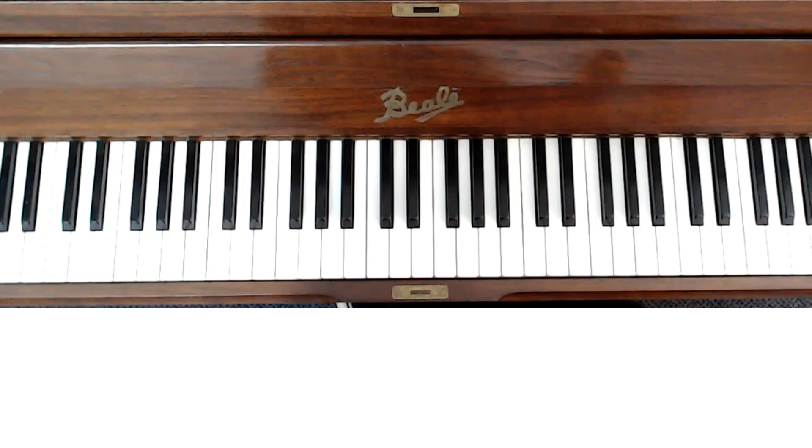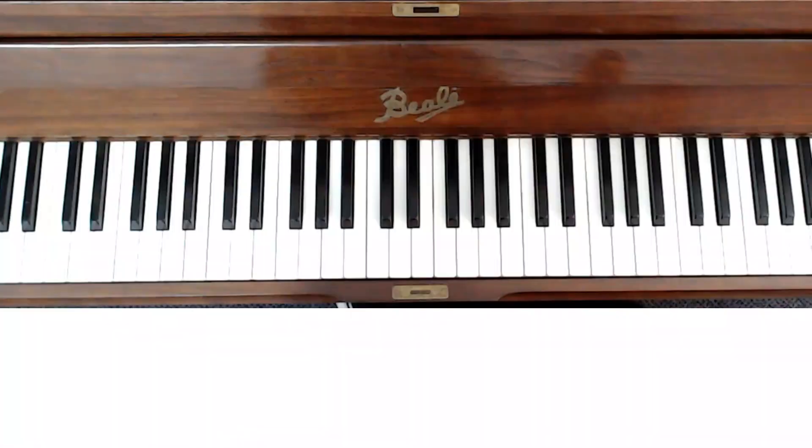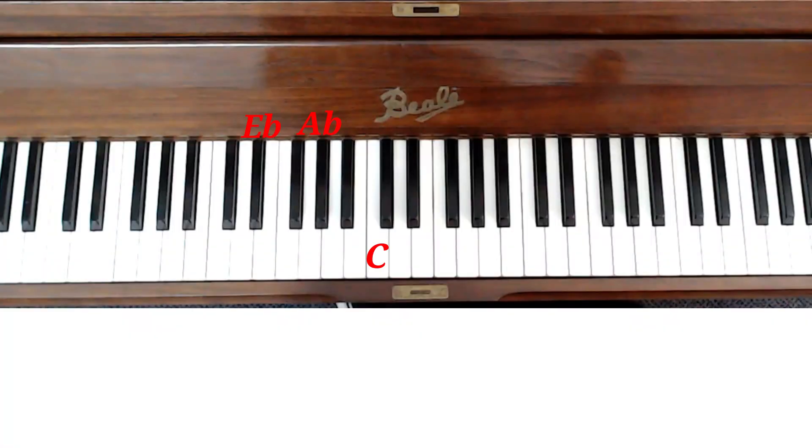If we go from our F, B flat, and D flat, we set ourselves up into the key of B flat minor. Let's put our F octaves over the top of that — one and two and wait — we can even just do that much, then one and two and wait, one and two and three and four, and that would be the full count. We can then step this down to an A flat inversion: E flat, A flat, and C, keeping the F's going over the top.